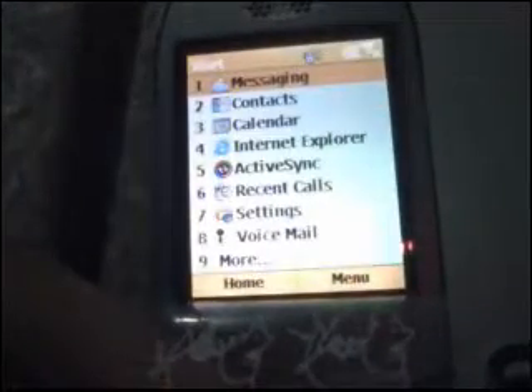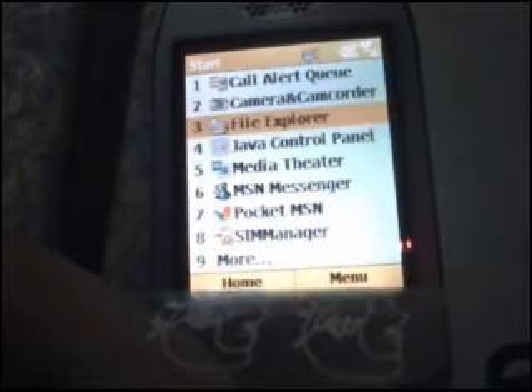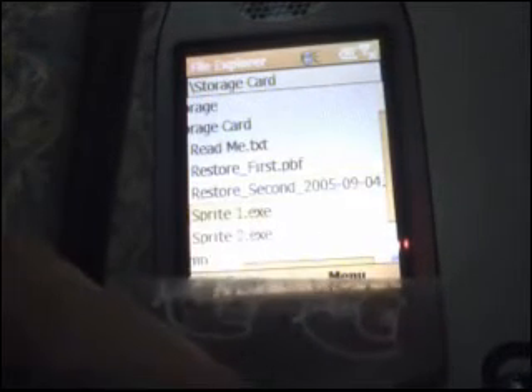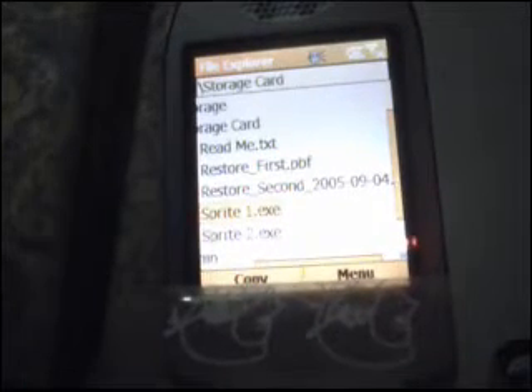We're going to go to More and we're going to go to File Explorer. We're going to go to Storage Card, and inside Storage Card we're going to go to Sprite 1. Press OK — it's going to run. It's going to prompt for Done or Authorize; you press Done.